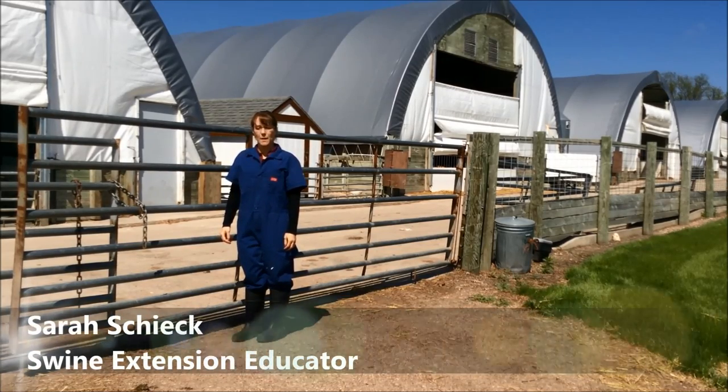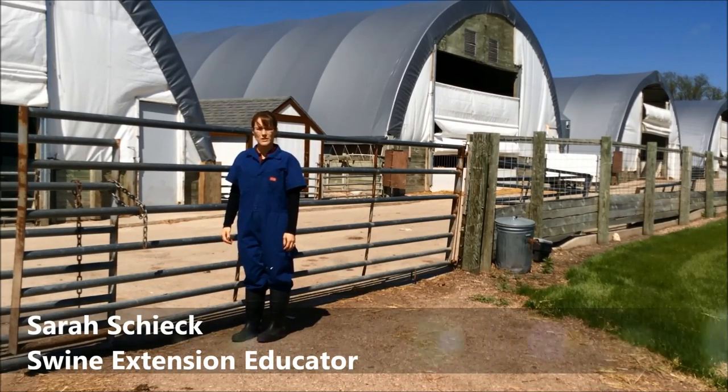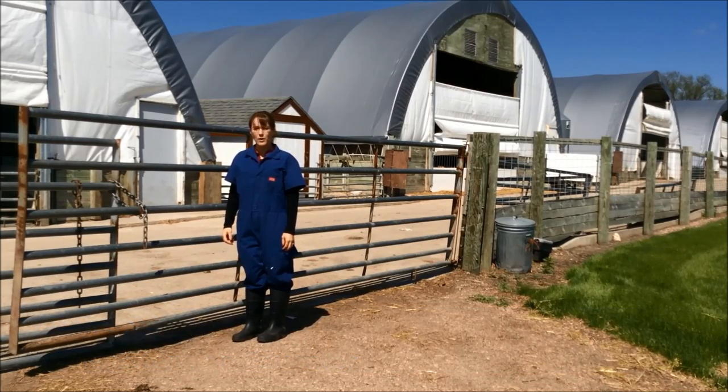Hi, my name is Sarah Sheik. I'm a Swine Extension Educator with the University of Minnesota Extension. In this video segment, I'm going to go over some biosecurity tips when raising pigs in hoop structures and other open areas.